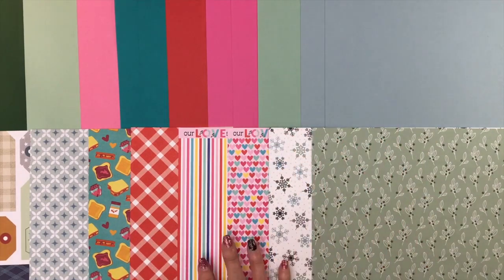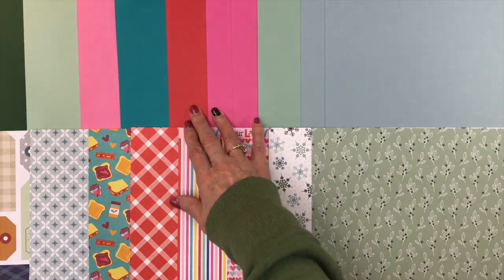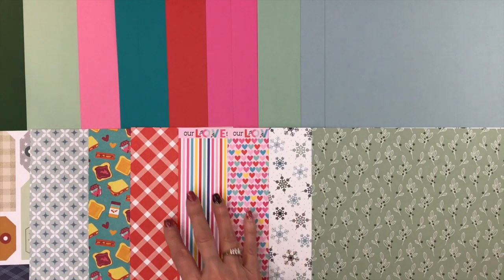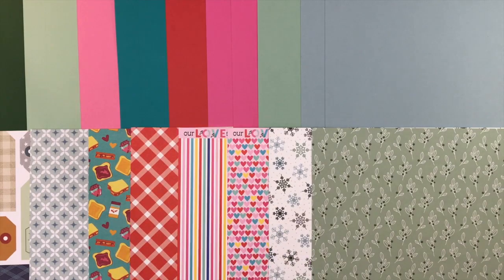For Love Song from Bella Boulevard, you're going to get two sheets of Cerise Pink and one sheet of Hibiscus — you can see those bright pinks and beautiful reds. For Photo Play Paper's Little Chef, you get two sheets of Cascade and a sheet of Princess Pink. And for Pink Fresh's Simply the Best, you get two sheets of Geyser and one sheet of Pine.